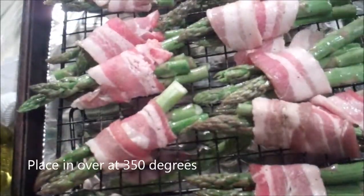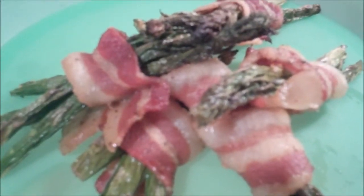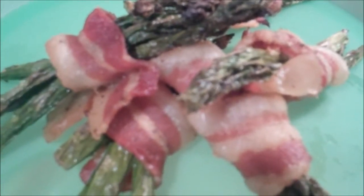There we go — out of the oven. Asparagus wrapped bacon. Live, love, and eat.